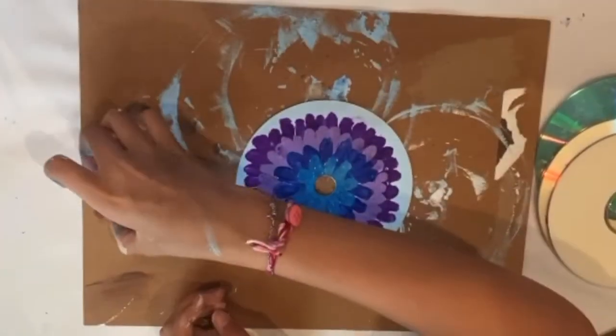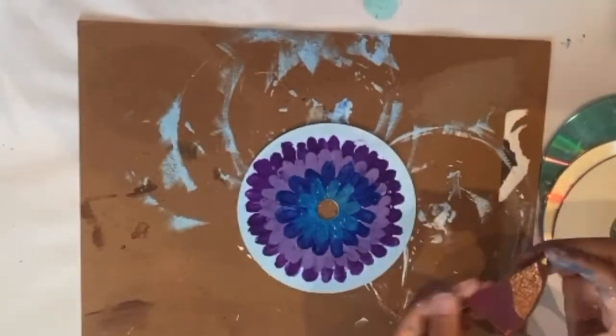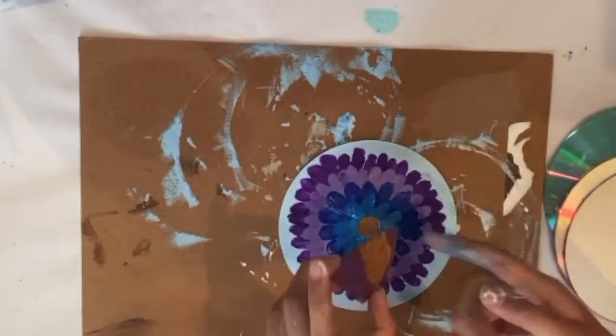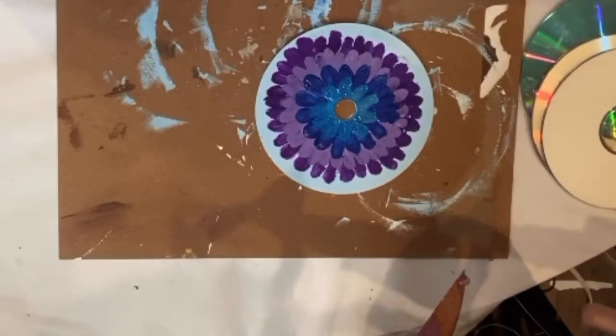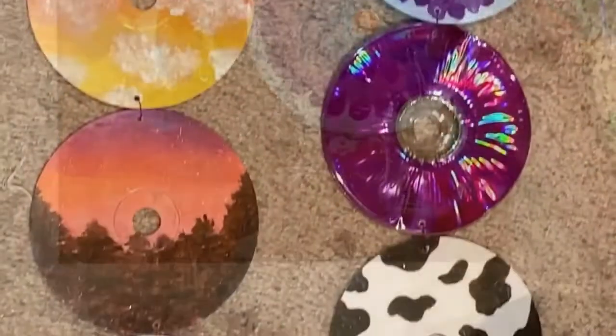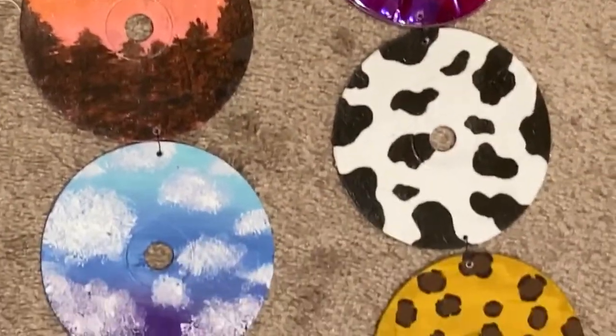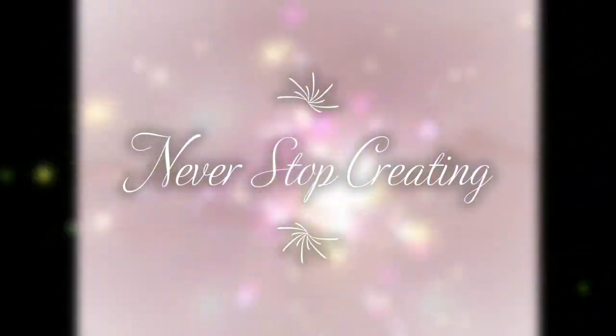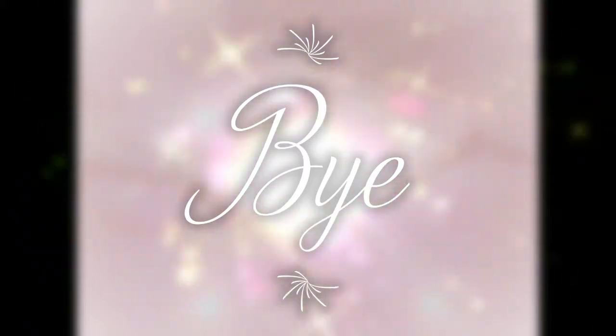I finished with the actual flower. I cut a piece of an old CD and painted it brown to make the pollen area of the flower. Painting on used CDs is one way to recycle an unused product. Thank you for watching and don't forget to subscribe!